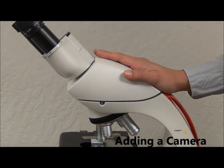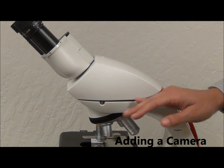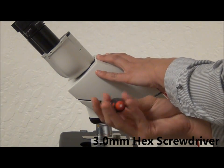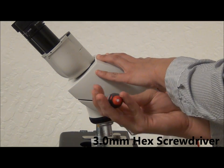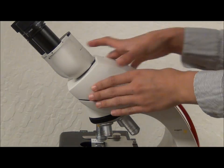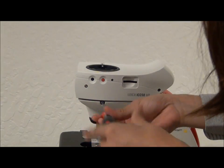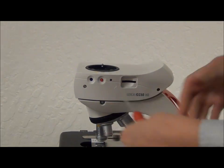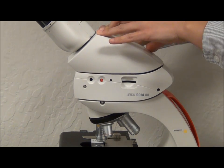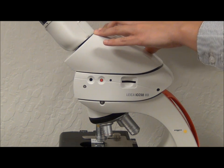This is the student version of the microscope, but we can easily add a camera in between the binocular head and the microscope body for imaging. First, we unscrew the binocular head, and then we put the camera in between the binocular head and the microscope body. In order to be able to rotate the binocular head, you have to keep the screws slightly loose.